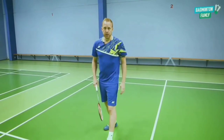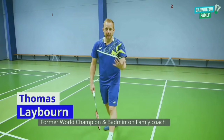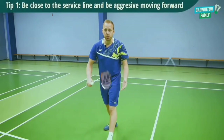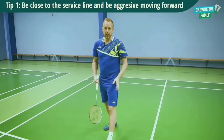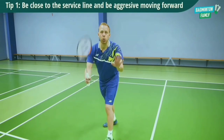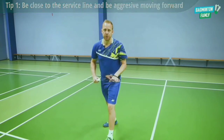First, we need to be aggressive. If you can move close to the service line, that will be easier for you to be in a much higher and more aggressive position. Really try to add some movement towards the net in order to do better shots, especially in this deception return.